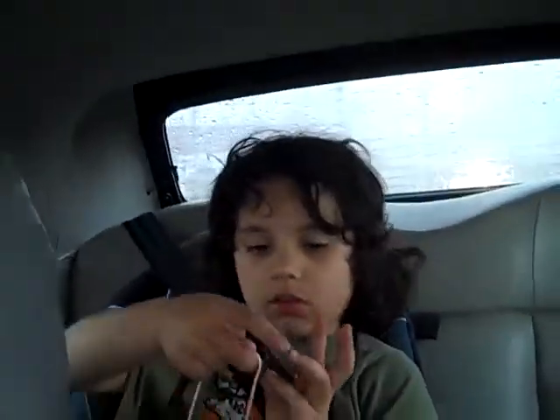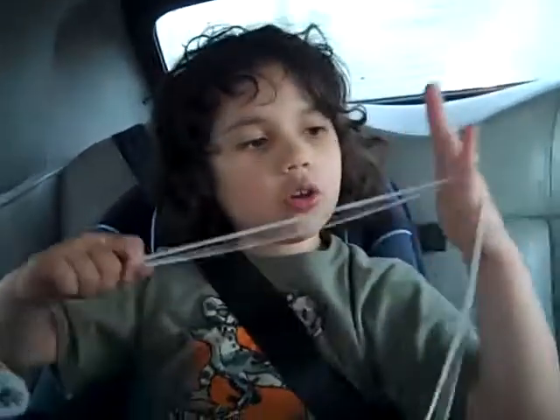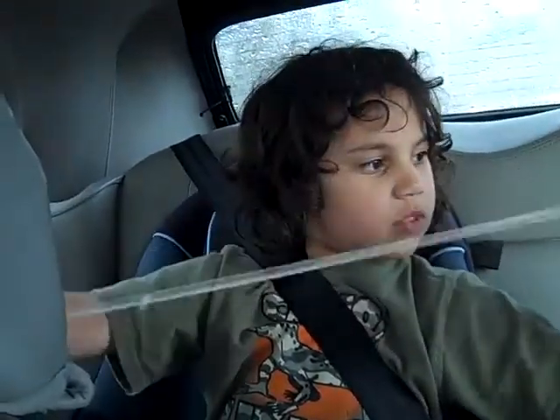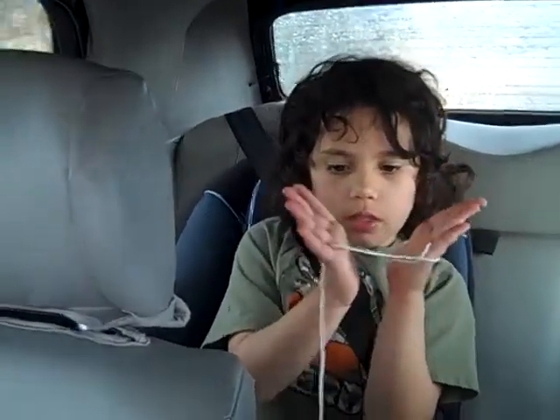Here's the hardest one that I know: the Witch's Broom. You do the first step of the teacup, except without one hand. And then pull on the string once and then pull again. And then take these two fingers and lift up the string with that one, like this.